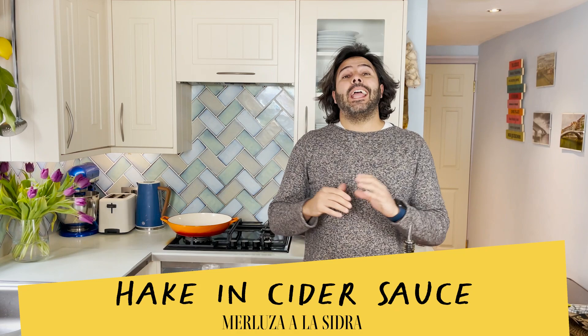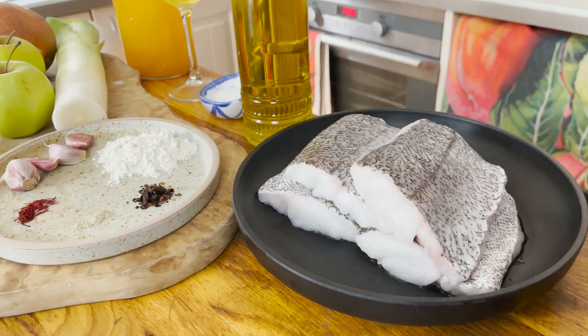Hola amigos! I'm the Spanish chef Omar Aliboy from Tapas Revolution restaurants, and today I'm going to show you how to prepare merluza a la sidra — hake cooked in a cider sauce — a very traditional dish from the north of Spain. One of the good things about this recipe is that it's really simple to make, like most of my recipes, and it's pretty quick as well, so let me show you how to start.